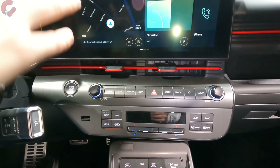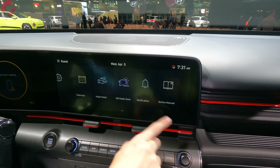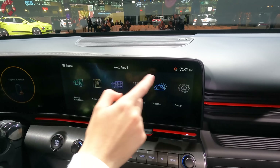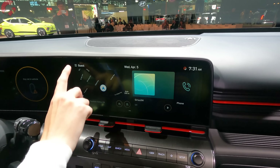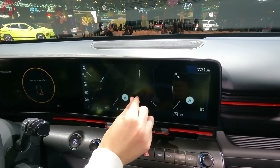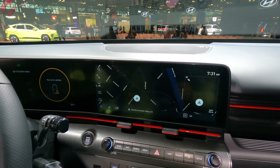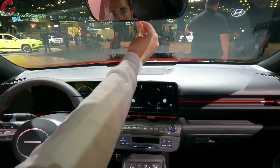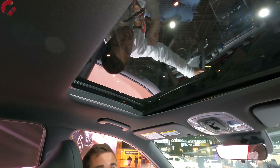The infotainment display features a new version of Hyundai's software. Without spending much time with it, it seems fast, with sleek and modern graphics — much more updated than the current crop of Hyundai products. There is an integrated navigation system on board. Wireless Android Auto and Apple CarPlay don't appear to be present yet, but hopefully they'll be added in the future. The system does have over-the-air update capability. Up top there's a manual dimming mirror and a sunroof with a power sunshade that looks a bit larger than standard size.